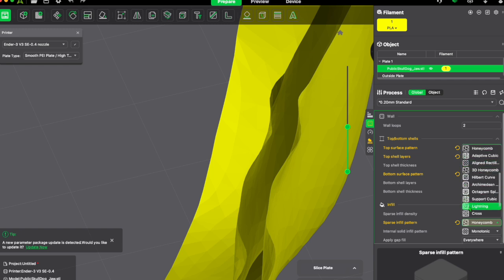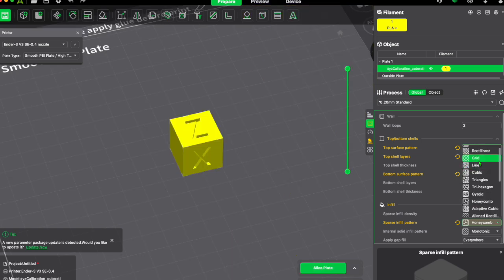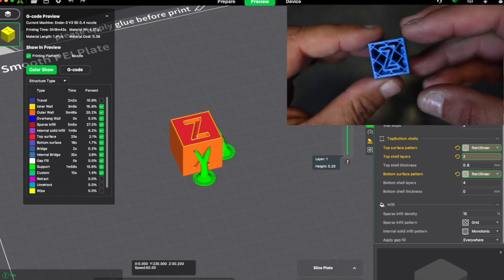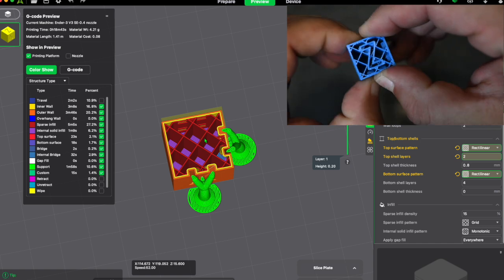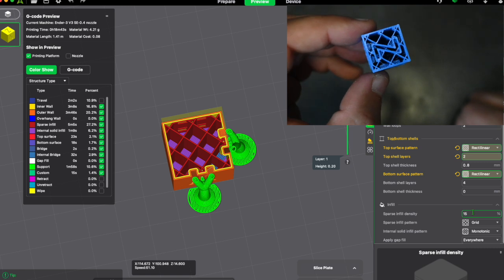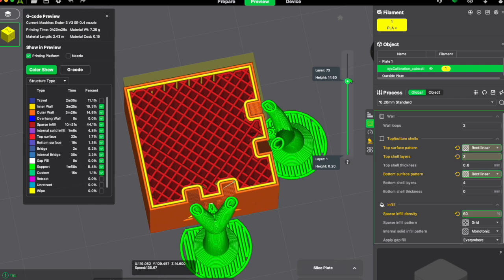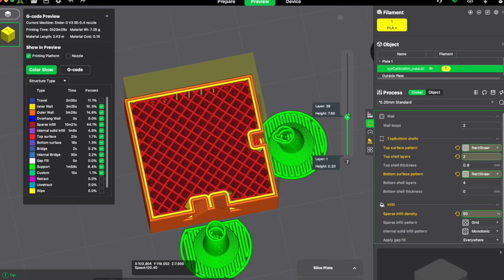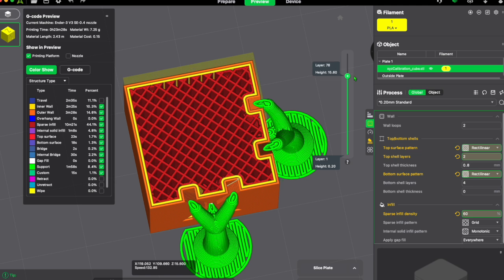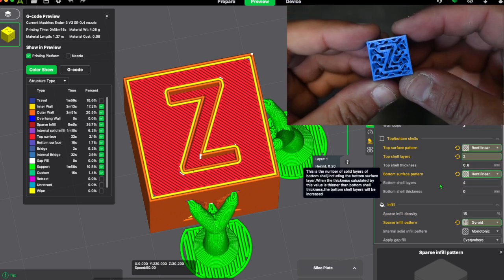Here is where you can choose your infill pattern, and it gives you a nice little preview of what that pattern looks like. The first infill pattern I want to show you is grid. Grid is a really fast infill and it's very strong in two directions. You can change the density, and obviously the higher the infill number, the more solid your print is going to be — but it'll take longer and use more filament.